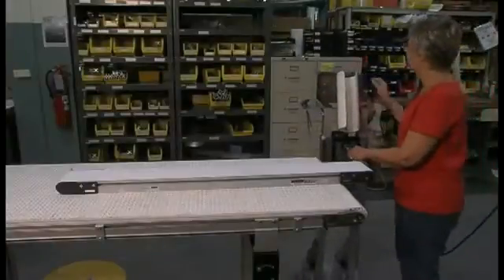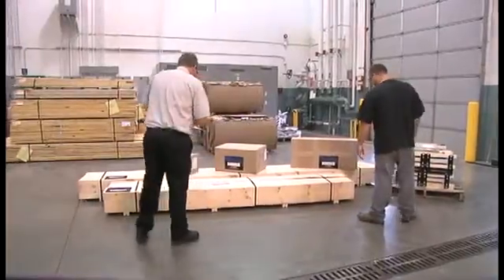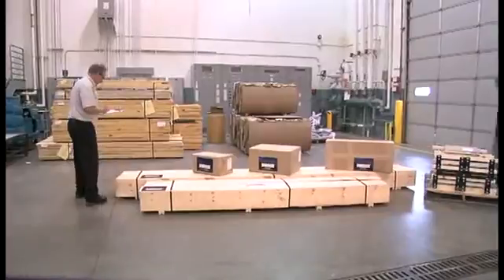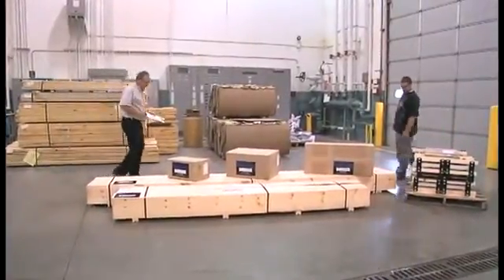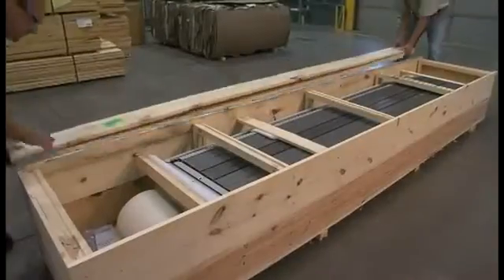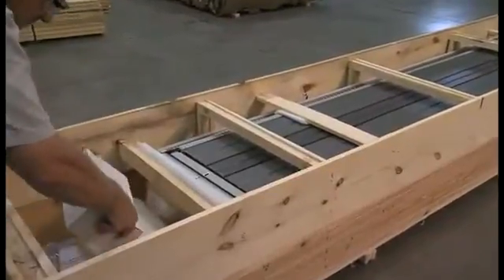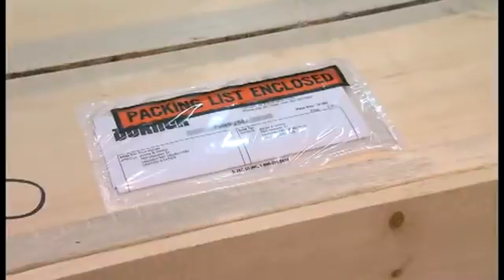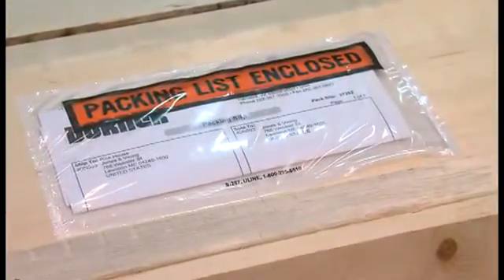All conveyors are pre-assembled and run before shipping. Dorner's engineered shipping system lowers freight costs and allows quick and easy assembly of the conveyor once received. When you receive your 2200 series conveyor, it will be delivered in multiple boxes or crates containing components such as stands, motors and parts, or other accessories. Locate the packing slip and make sure all of the items are accounted for before you're ready to assemble the conveyor.